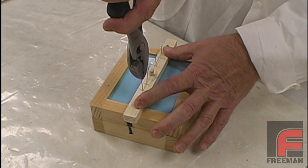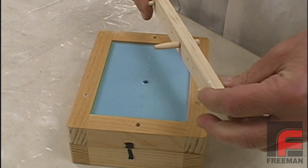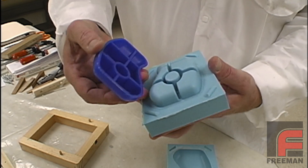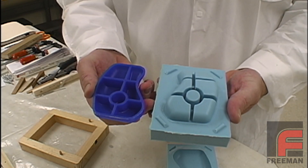The following day, we remove our vents, pull out the pouring sprue, and then demold our model. As you can see, the mold is perfect in accuracy and detail and ready to produce urethane castings.